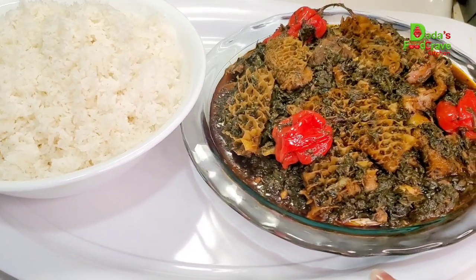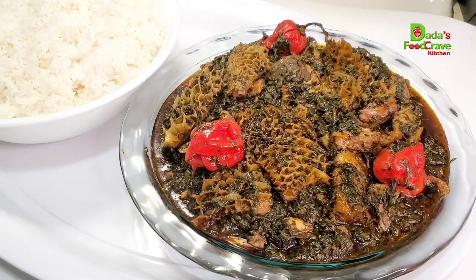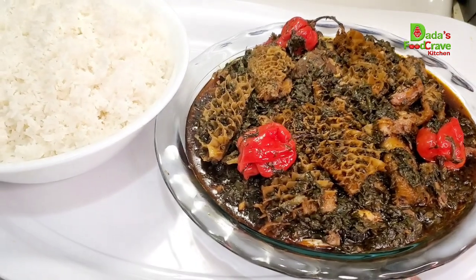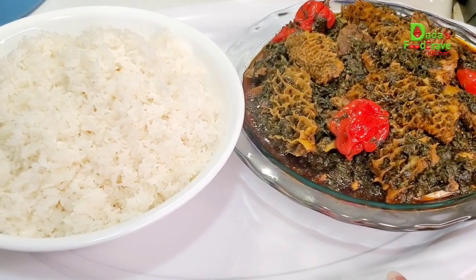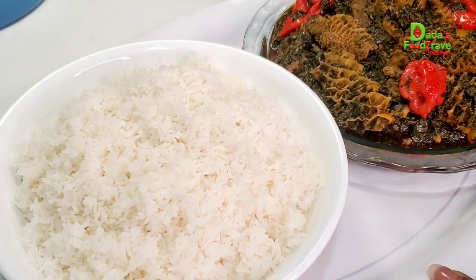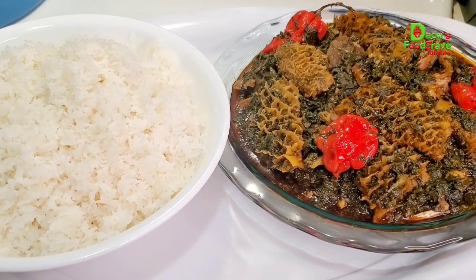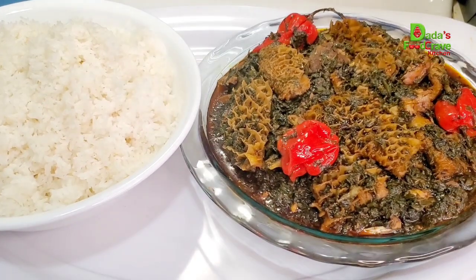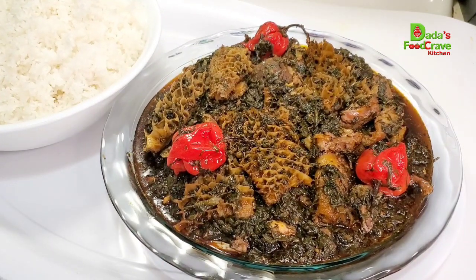If you like this video, please give it a big like and if you're new, consider subscribing and hit that post notification bell so you'll be one of the first to know when I upload. Leave a comment below, share this video, and I hope you guys will try this recipe. Until next time, I'll see you all in my next upload — thank you so much for watching, bye bye!